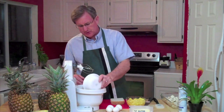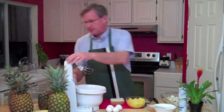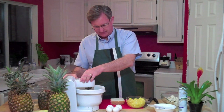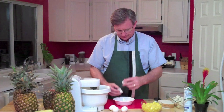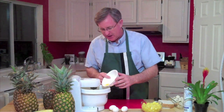We go first with our sugar and our butter. They go into our mixer and those get creamed up. While that's creaming up, I'll crack the eggs — I'm going to do these one at a time. We've got that about creamed up, so I'll add the first egg.